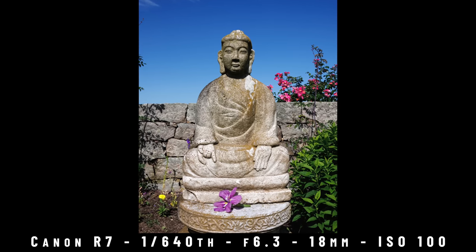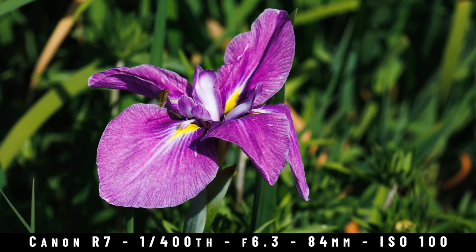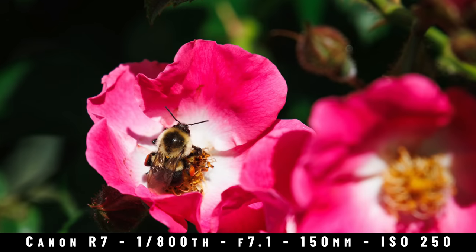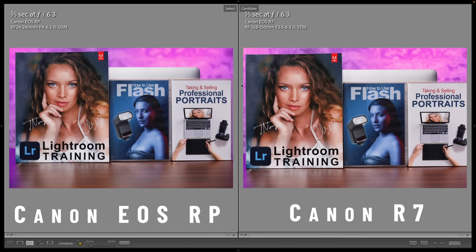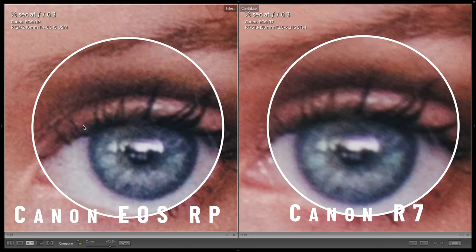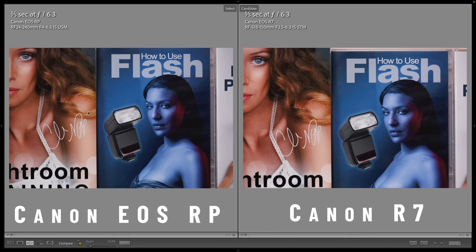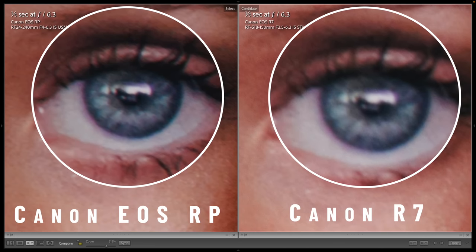In the real world, we just couldn't see a big difference between the R7 and RP. Little things like where the camera focuses or whether the breeze was blowing the flowers made a bigger difference than the lens and sensor size. But we did bring it into a test environment. Here's a tripod shot in the middle of the zoom range — the Canon RP has fewer megapixels but still produces a sharper, more detailed image thanks to a bigger, higher quality lens. This was particularly true at the telephoto end.